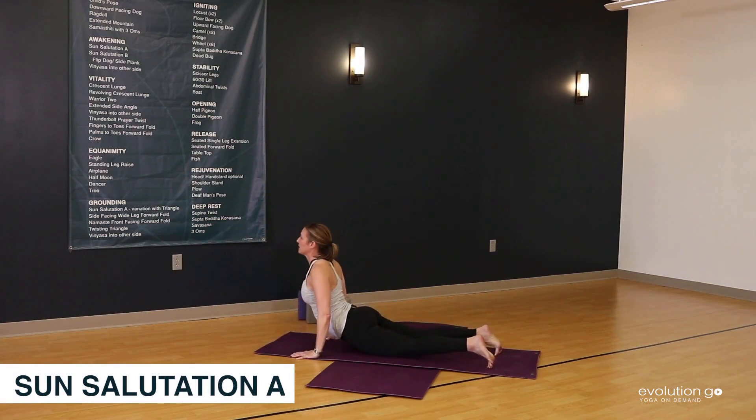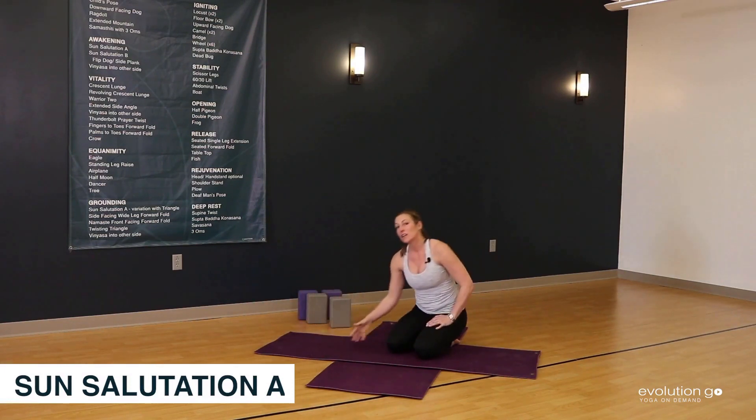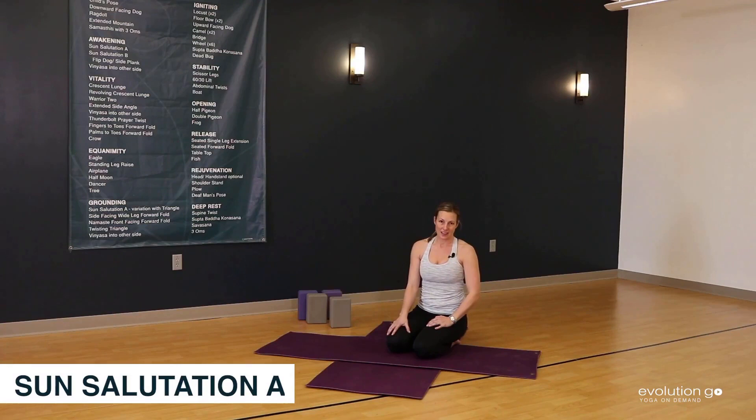Ready for Upward Facing Dog: hands pressed down, tops of the feet pressed down, chest lifts, eyes up. Then to Downward Facing Dog, which we've already tried. Those are the poses of Sun Salutation A.